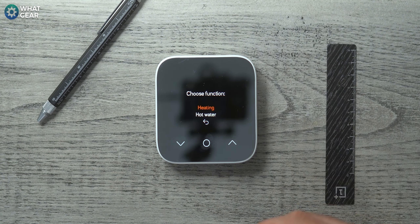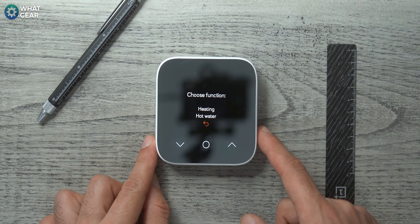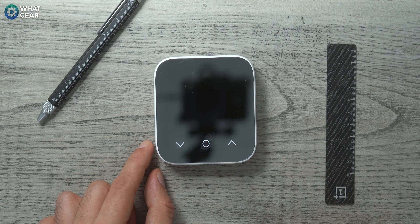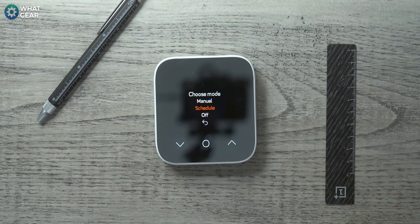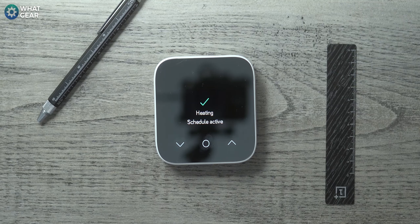So now we've just got three buttons, which are easy to use. The center button brings up two options: heating or hot water. You use the arrow keys to choose which one, or go back to the main screen. Let's say we want to adjust the heating — we hit that button. Now, do we want to set it on manual mode, schedule mode, or switch it off? I'm going to leave it on schedule because I've already set this all up on the app.